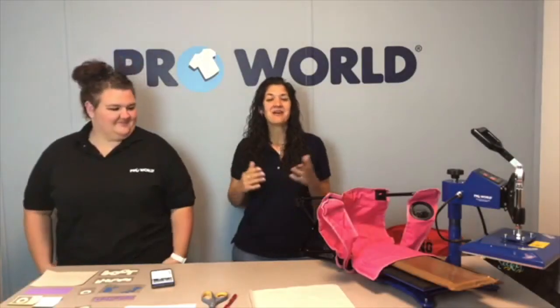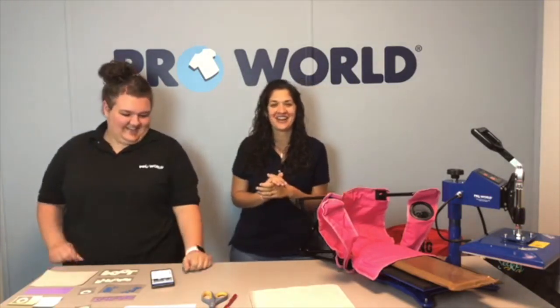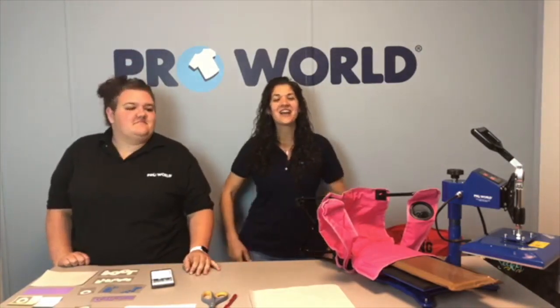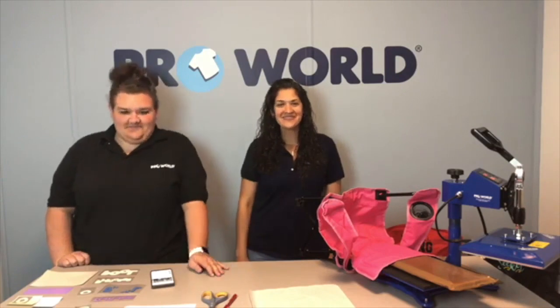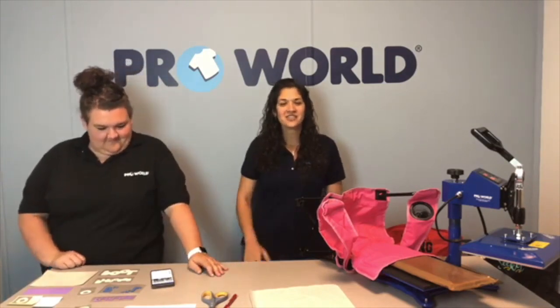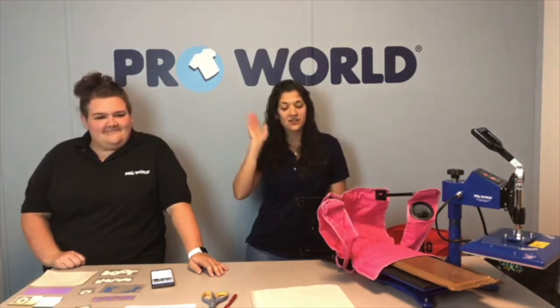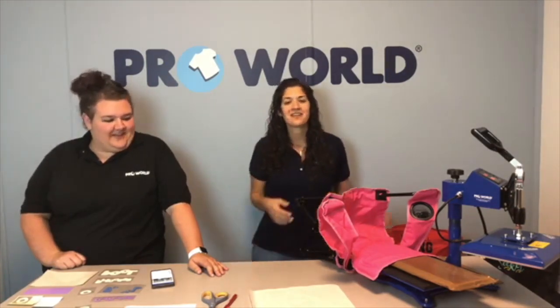Hi everybody! Welcome! We're a couple minutes late, sorry about that. We were just chit-chatting and we're like, oh wait, what time is it? We always have more time than we do. Alright, so I'm Danielle, I'm Bianca, I'm Jessie. And no Jessica today — she left early on us, she totally just skirted out here. Gotta get a jump on that weekend.